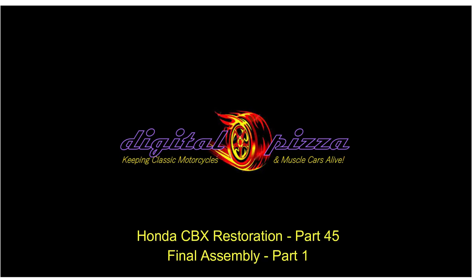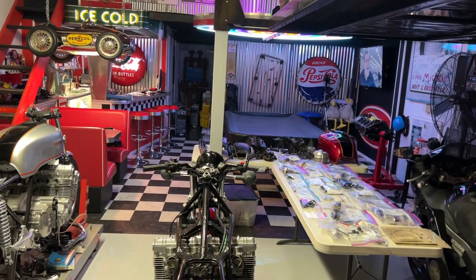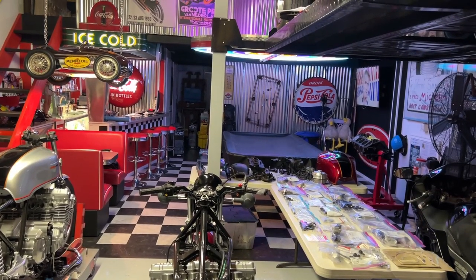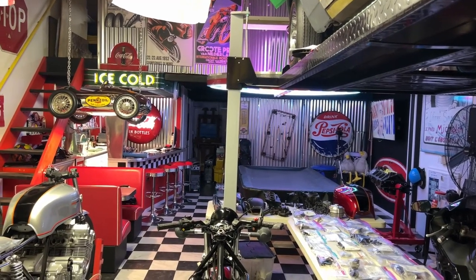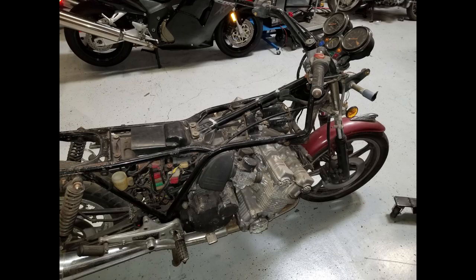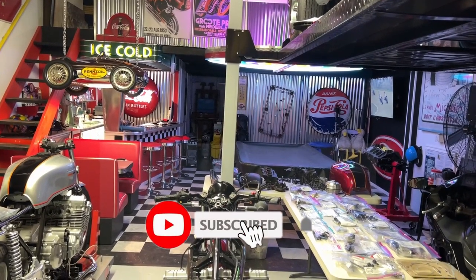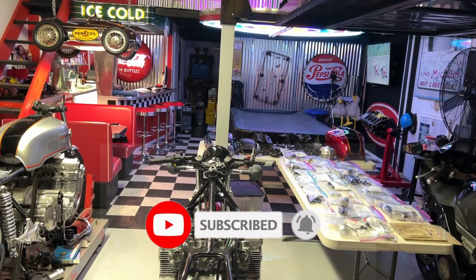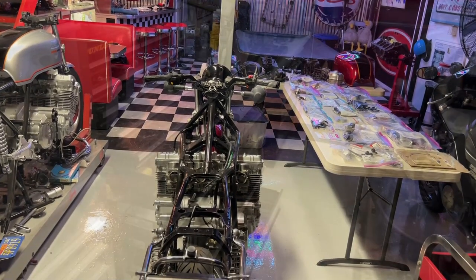Welcome back. This video is going to feature the bike on the right, which will be part one of the final assembly of that bike. The bike on the left is the so-called 'Left for Dead' CBX, which you've seen in previous videos. I'll be doing that bike later on, so the bike on the right is the one I'm going to finalize in these two videos.